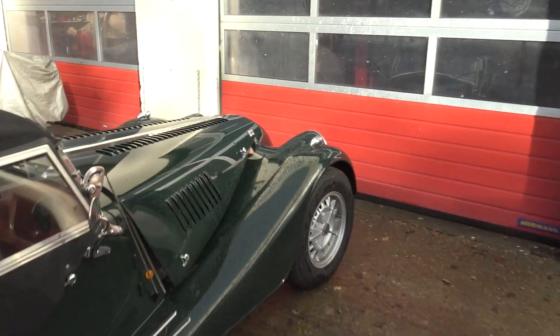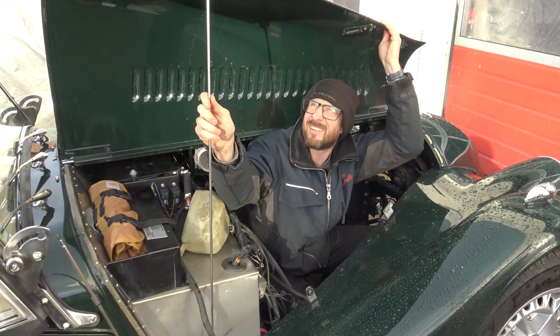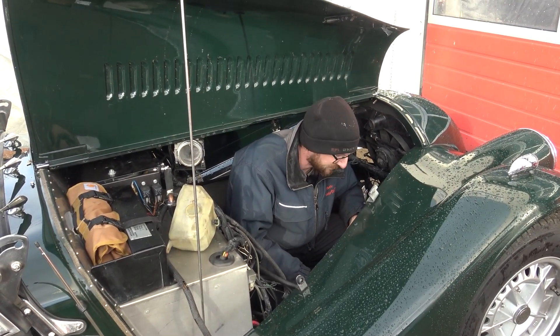Ian! Yep, what's up? Well for one, what the hell are you doing under there? To understand the answer to that question you have to become one with the car. I'll pretend I know what you mean. Excellent.